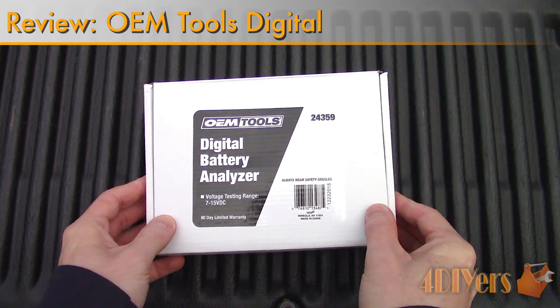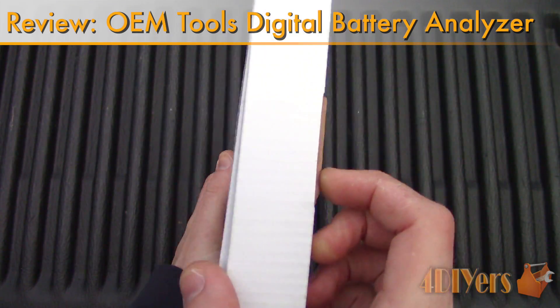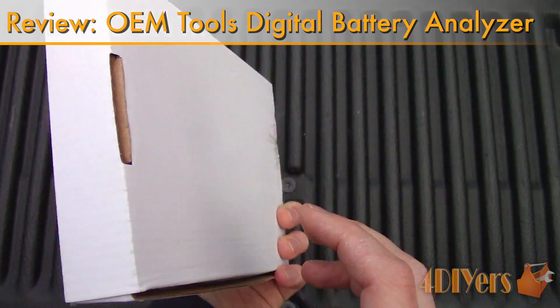Hello viewers, 4DIYers here with another review video for everyone. In this particular video I'll be reviewing a digital battery analyzer made by OEM Tools.